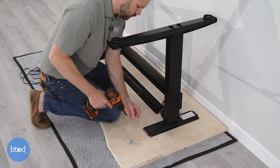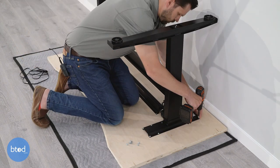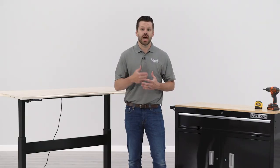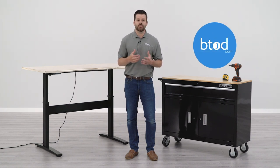Pairing a DIY surface to a standing desk frame isn't overly difficult. Hopefully today's video will help you avoid most of the common pitfalls people encounter. I've dropped a link in the description to our full post at the BTOD Learning Center. If you liked this video, please hit the like button, don't forget to subscribe — we've got a ton of content coming out on standing desks. Thanks a lot for watching.